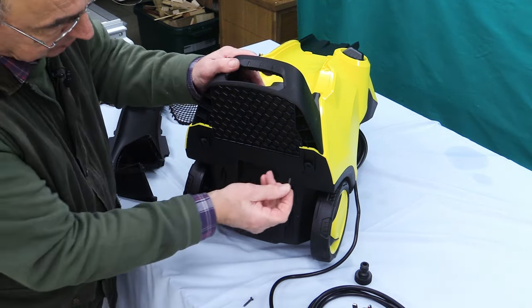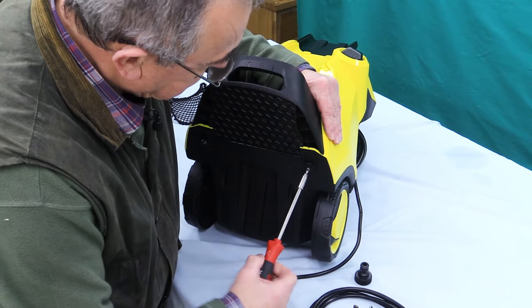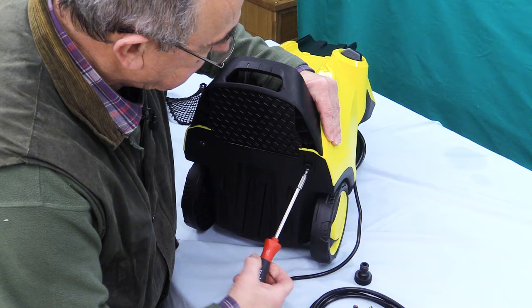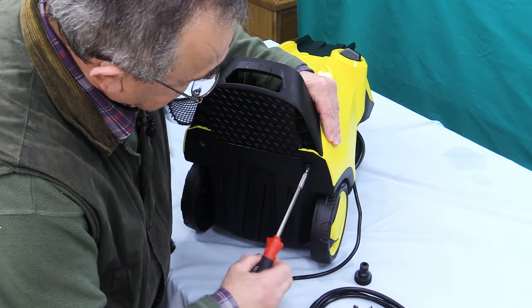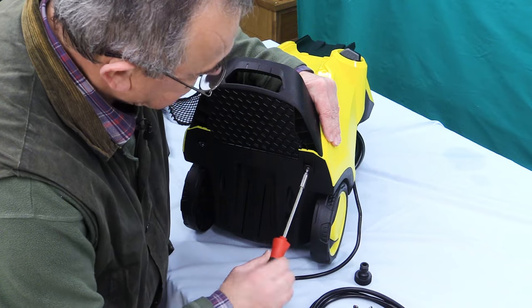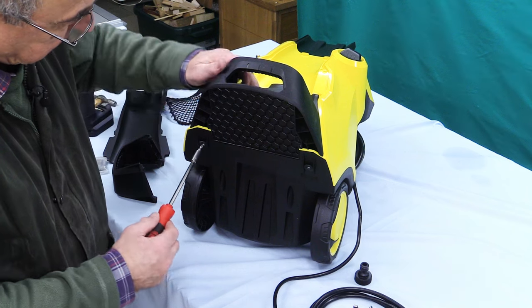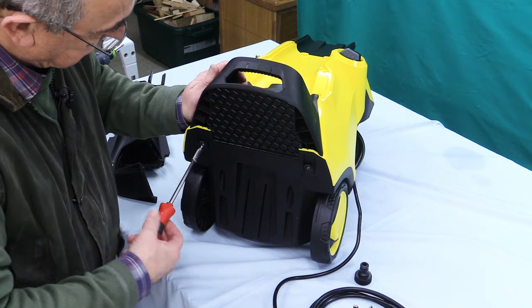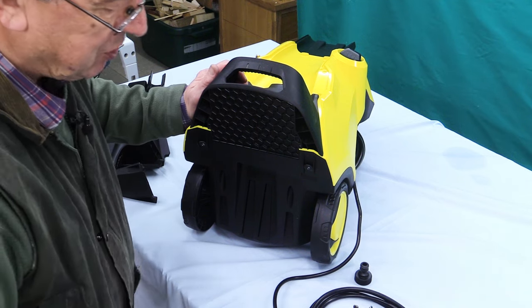Then I'm going to take the two screws. These screws will take just a little bit of effort to put in — just push hard as you go. And when you know you're at the end, don't over-tighten it because it is only screwing into the plastic. It's self-tapping, tapping itself into the plastic. So when you feel that extra bit of resistance, stop.